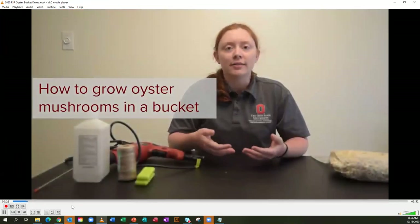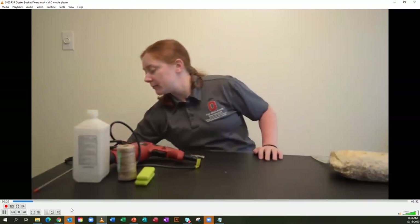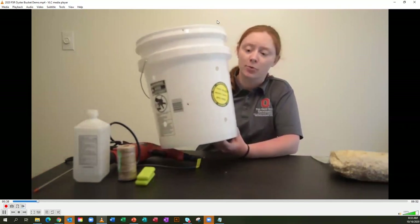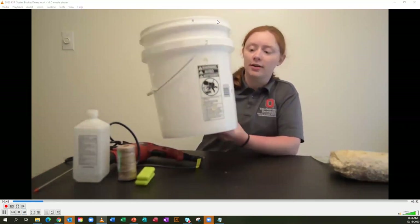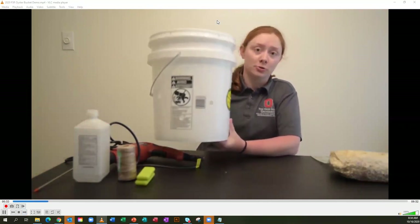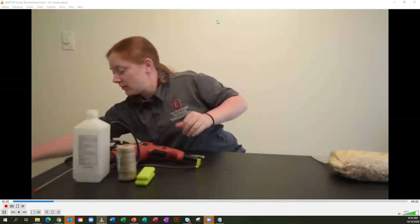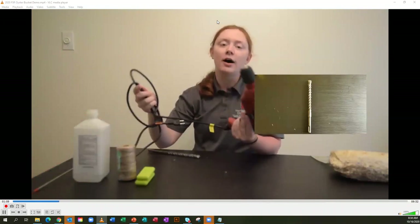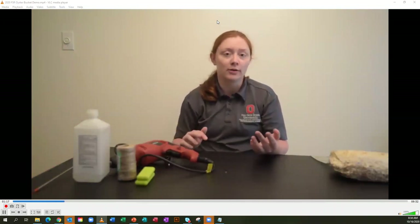I'm going to go over a few of the supplies you would need to create your own oyster mushroom production kit at home, essentially using a five gallon bucket. This bucket came with a lid, which is important. I drilled about half inch diameter holes throughout the bucket — usually somewhere between 15 to 20 holes in a five gallon bucket will work fine. This bucket is also food grade, which is important anytime you grow something in a bucket.